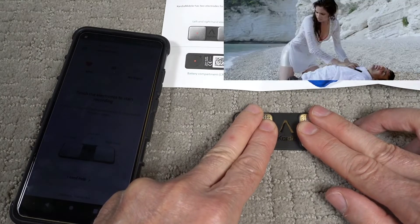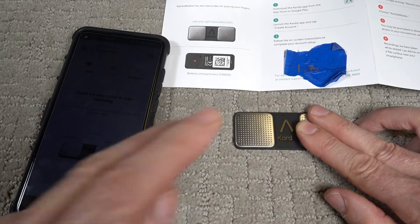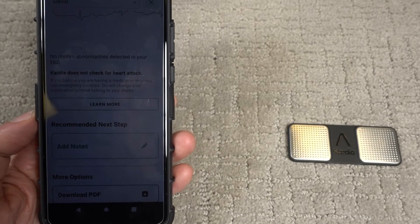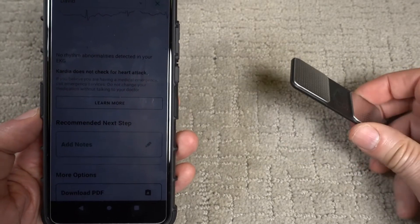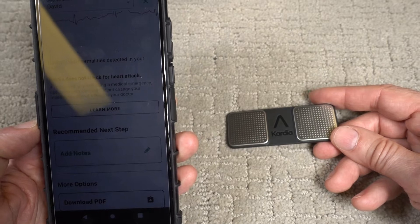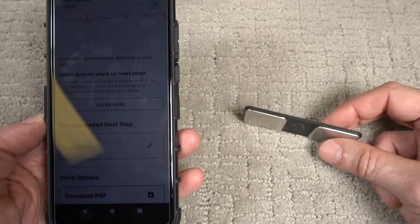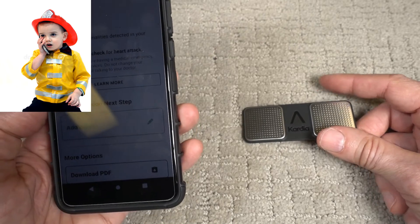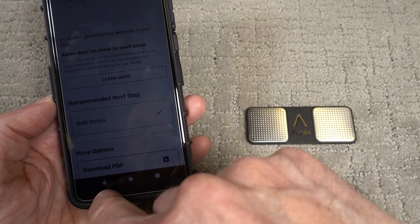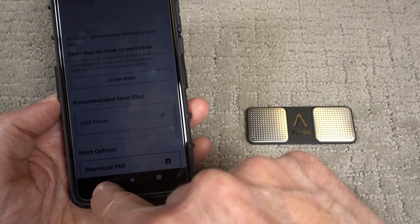I hope my heart didn't stop. I'm going to click on need help. Just tried it again off camera — I rocked back, sat down, and held this close to the phone. You have to be within six inches. It gave me a recording. It said there are no rhythm abnormalities detected, but it also says Cardia does not check for heart attacks, so if you're ever experiencing problems, make sure you call 911. I also downloaded the PDF to my Google Drive so I could send it to my doctor.